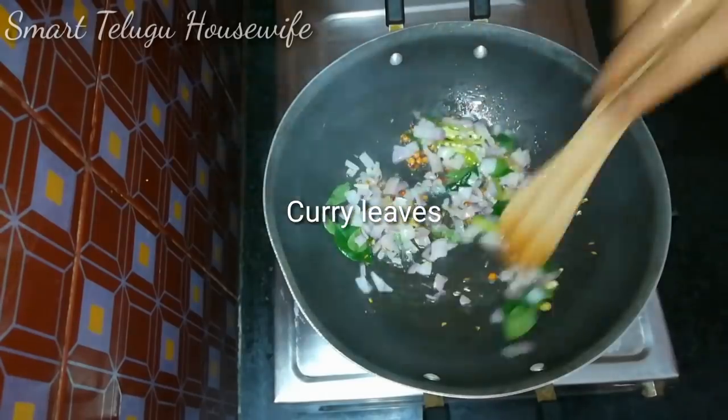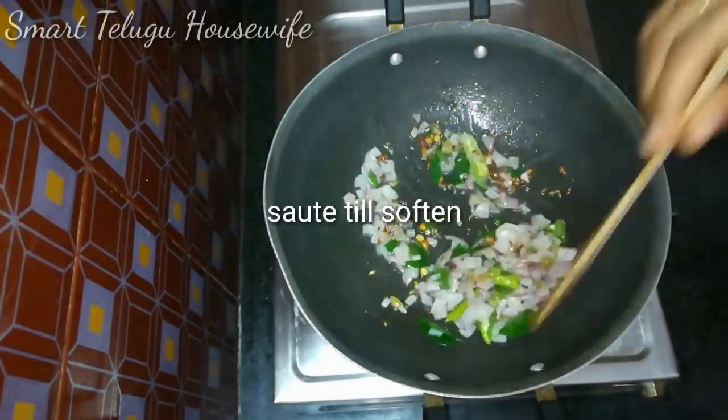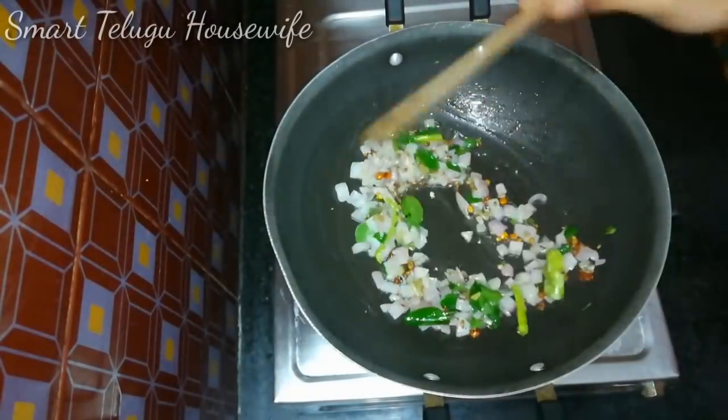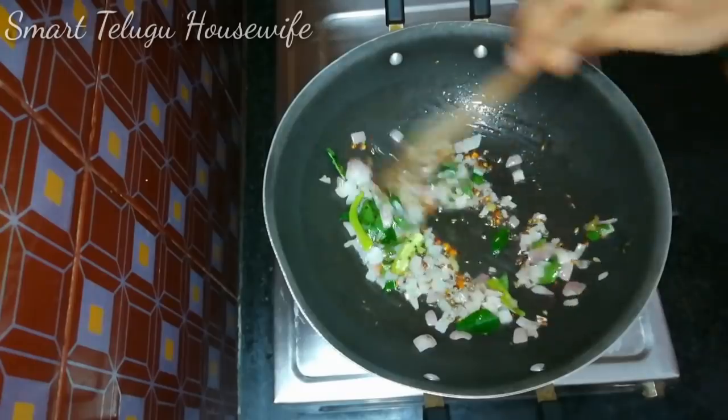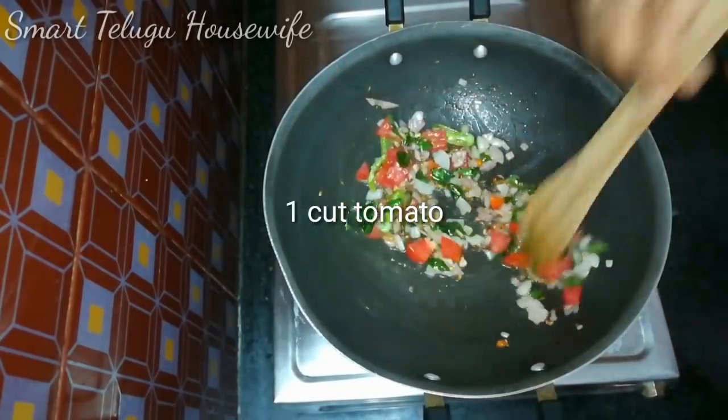You can use high flame to fry it. After that,